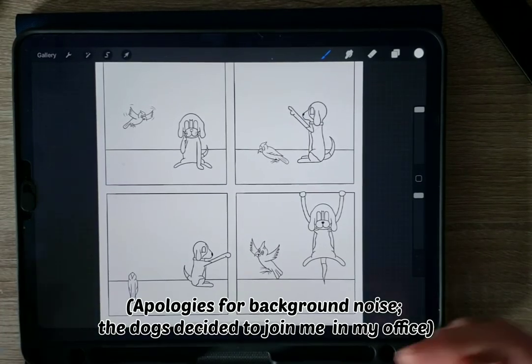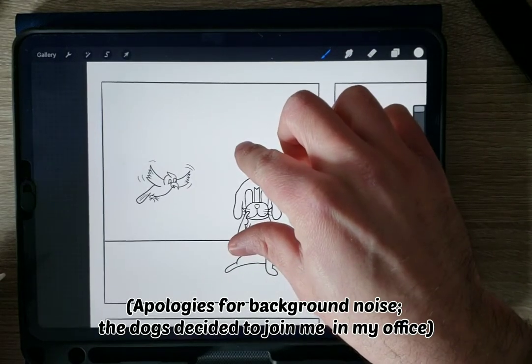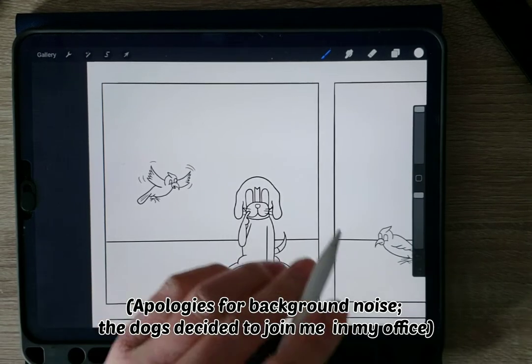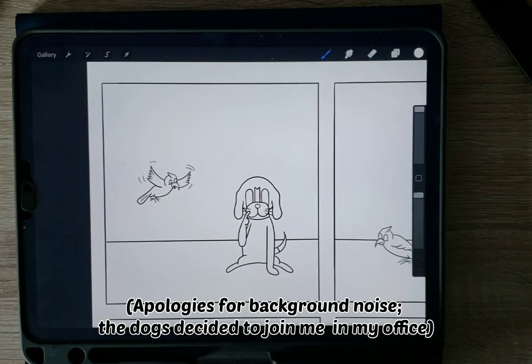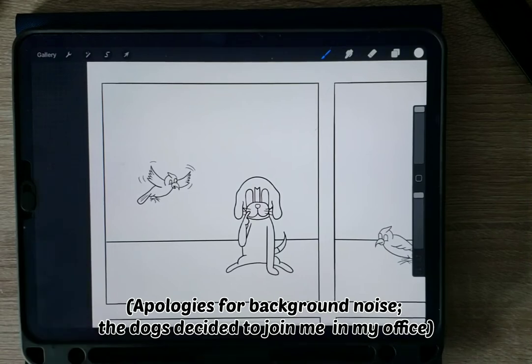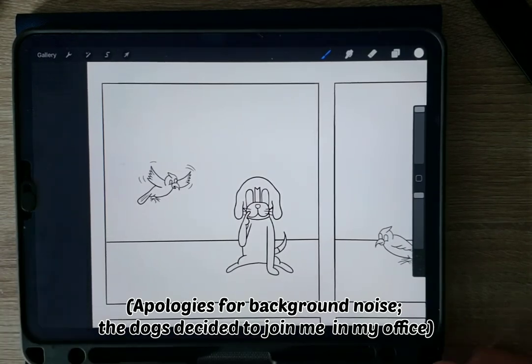So let's get into doing some coloring. We'll bring up the first panel here. You'll remember also in my last video, I talked about the importance of using layers, especially when working with Procreate or even really any digital drawing software platform. Layers are your best friend. They're going to keep everything separate and neat and tidy, and you will thank yourself later for it.